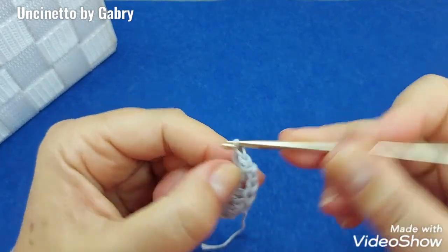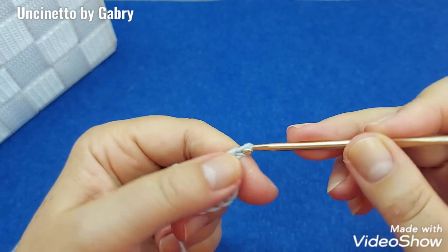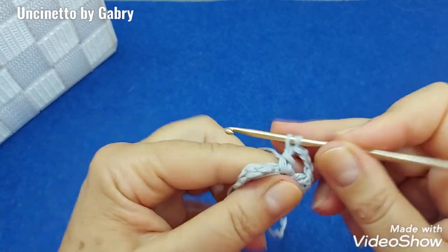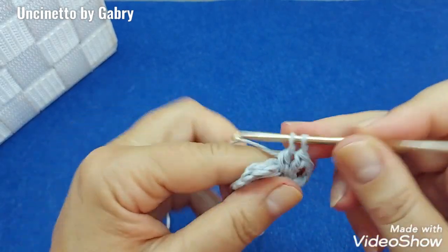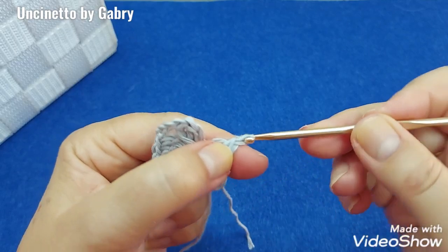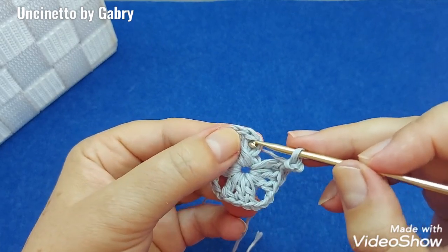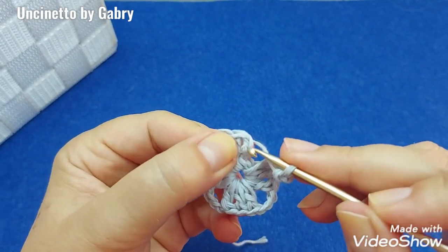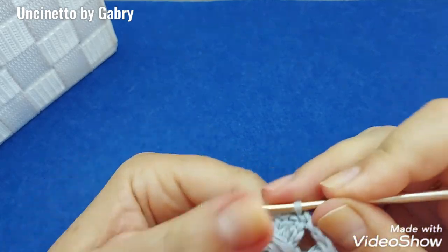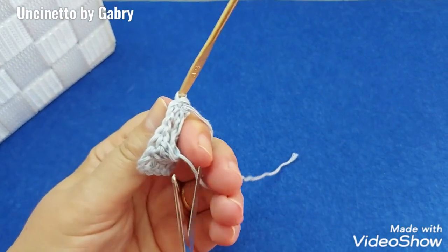Continue: 2, 3, then 3 chain stitches again and 3 double crochets again, then 1, 2, and 3 double crochets, 3 chains and close on the third chain stitch with a slip stitch — 1, 2 and 3 — on the third chain with a slip stitch. Pull this tight and cut it right away.